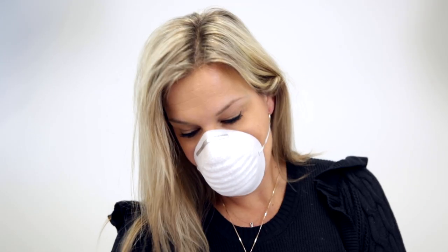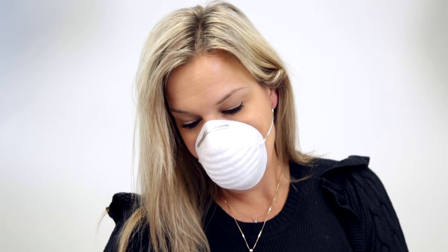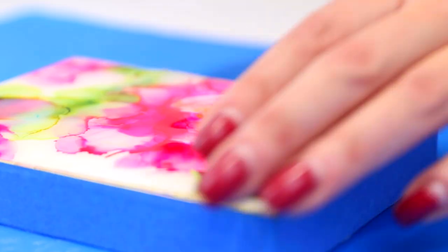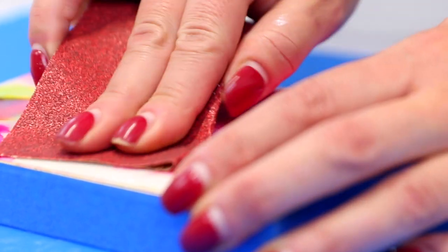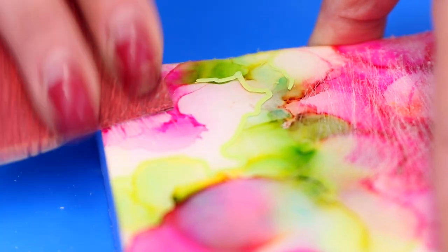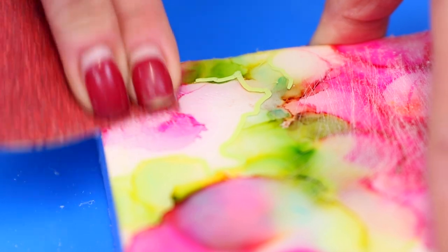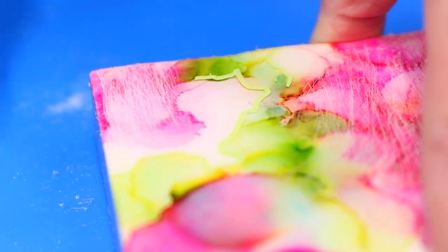Remember, wear a mask whenever you're sanding down resin — you don't want to breathe in any of that sanding dust. You don't need to sand too deep, just enough to rough up the entire surface. If you've painted in between layers, just sand around the paint. The paint itself will provide some tooth, but make sure you're also roughing up any other areas that need it.